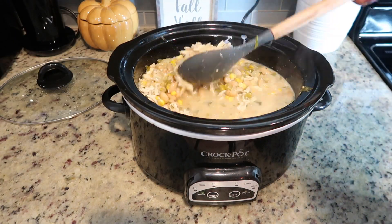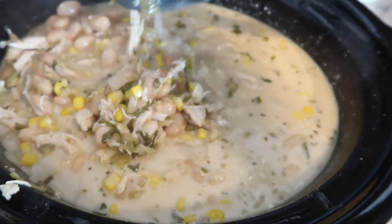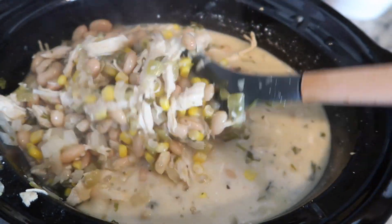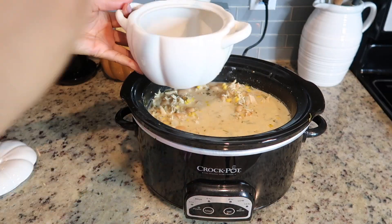The only thing you have to do now is add your cream cheese and some half and half cream, and let it cook for an additional 15 to 20 minutes. And it is all done. You guys will have the best white chili soup you've ever had.